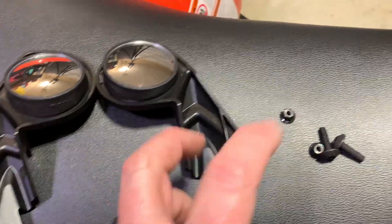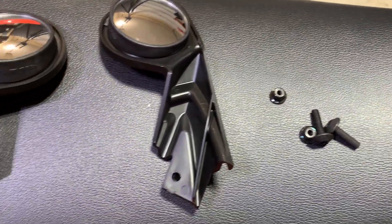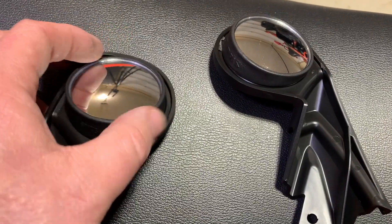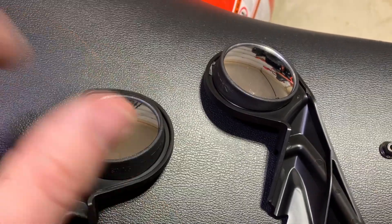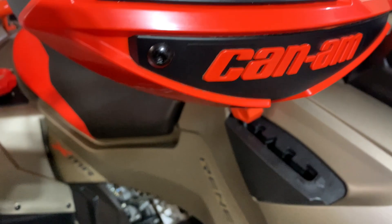Here's what you're going to get in the kit: you're going to get a left and a right, and a longer bolt that's going to replace one of the existing bolts in the handguard. The mirrors are kind of — I guess you'd call them convex — and you just spin them to adjust; you don't have to move them back and forth or anything.